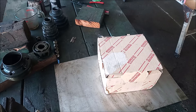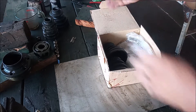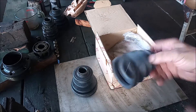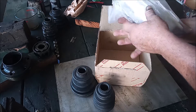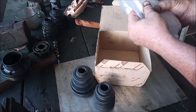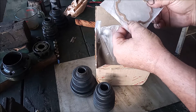We are looking at reassembling or rebuilding a CV axle for the Toyota MR2. This is our original Toyota boot kit. It has an outer boot, inner boot, clamps, and some containers of grease that we are not going to use because we are going to use a different kind of grease. And it has this cork gasket.